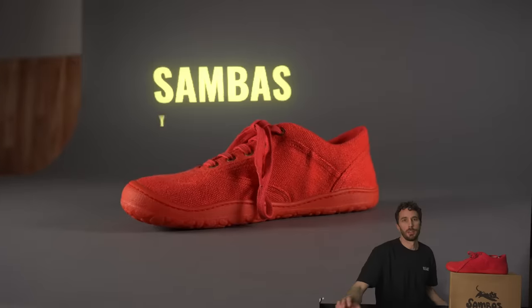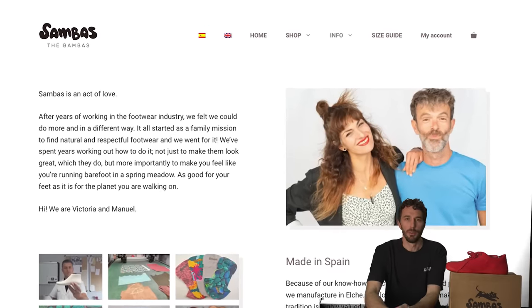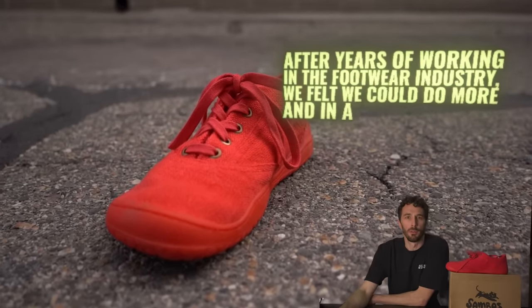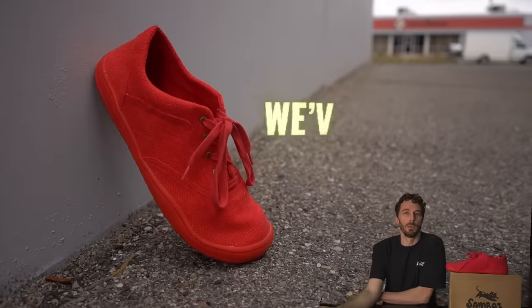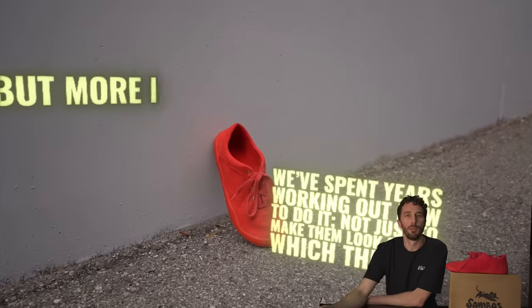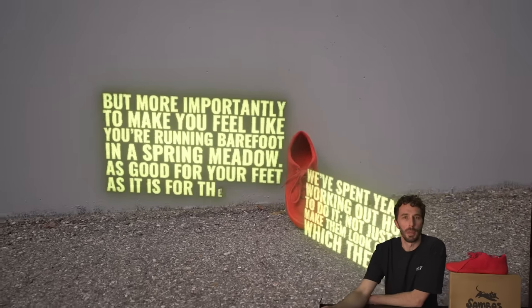So first, who is the brand that makes the shoe? Sambas — their full name is Sambas the Bombas. They are a small brand based in Spain, and on their site their little info bit says: 'After years of work in the footwear industry, we felt we could do more and in a different way. It all started as a family mission to find natural and respectful footwear.' They spent years working out how to make them look great, but more importantly to make you feel like you're running barefoot in a spring meadow — as good for your feet as it is for the planet.